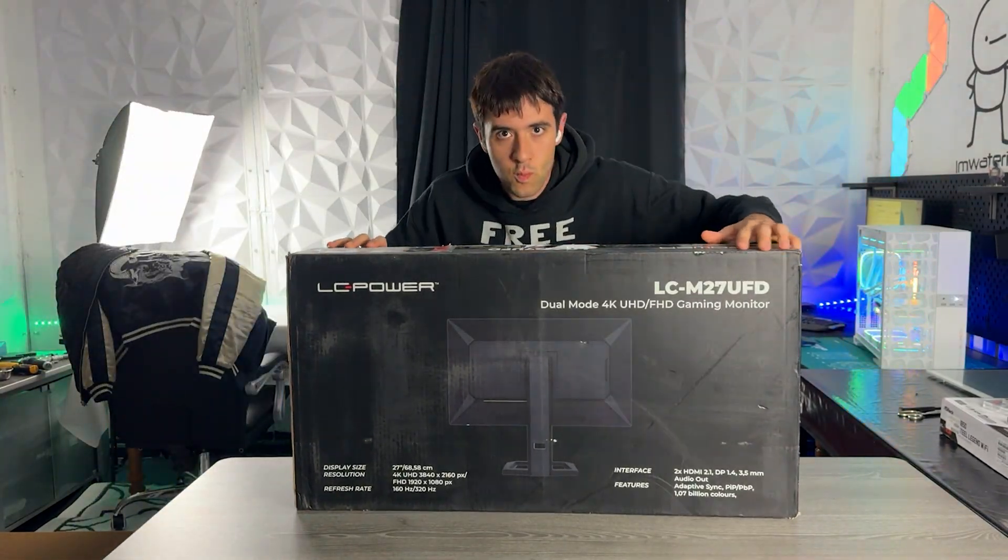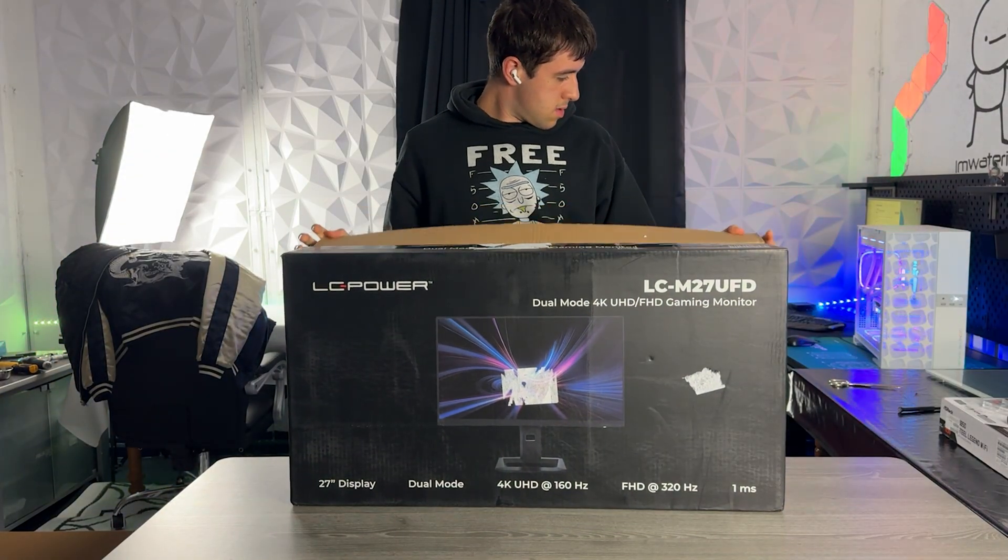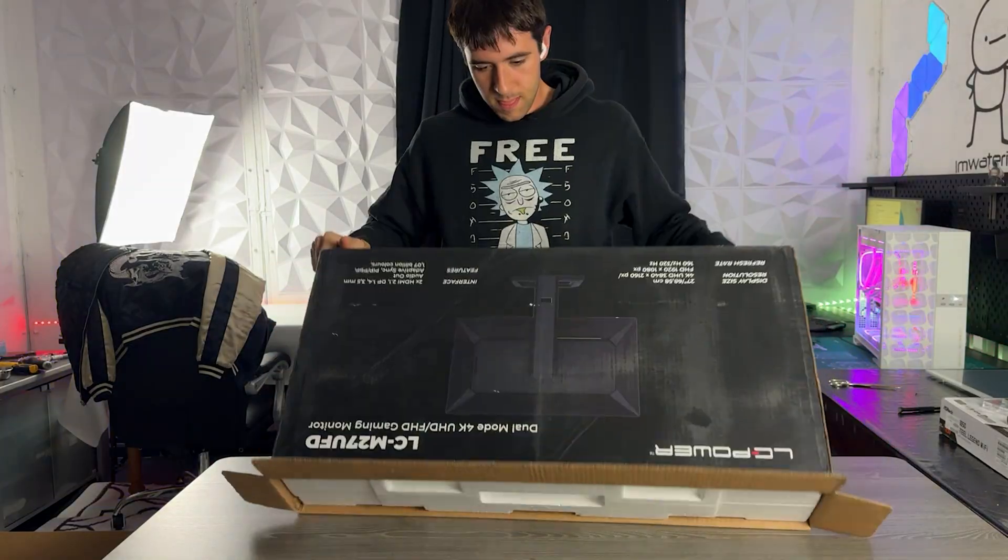It's a dual-mode monitor, so it lets you switch between 1080p 320Hz and 4K 160Hz. It's the LC Power LC-M27UFD and it comes in at just $300.